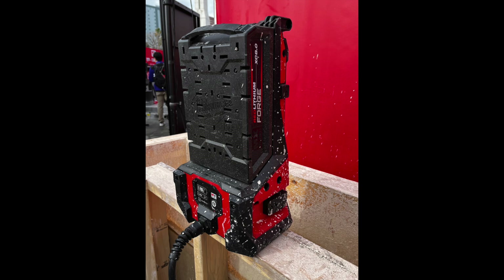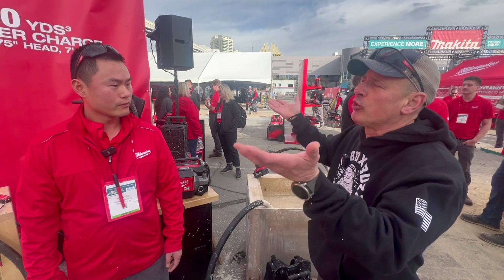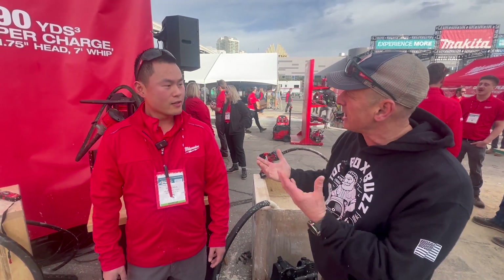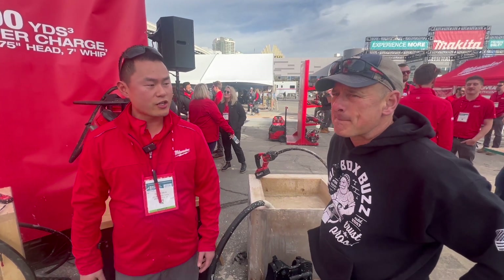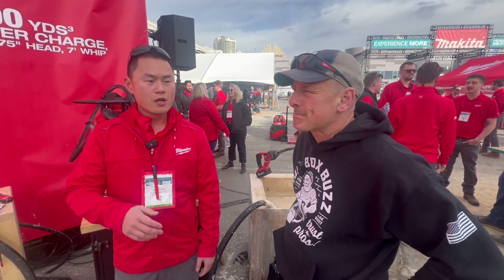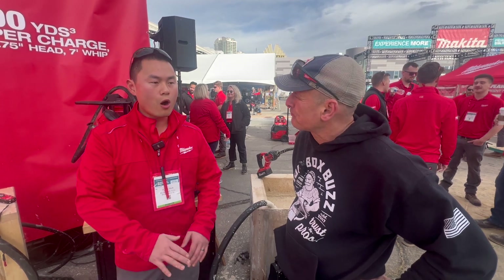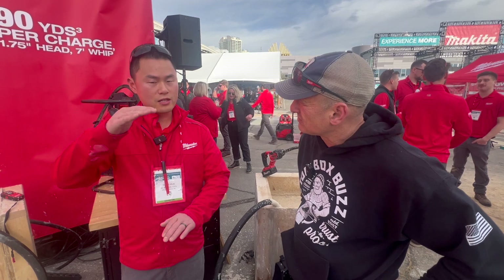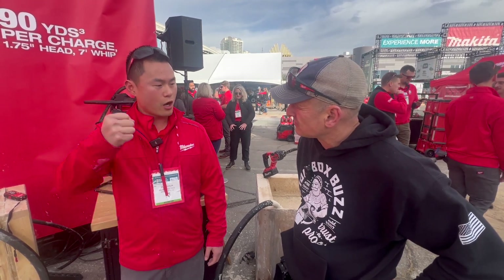I'm not a concrete guy — I'm a carpenter. We work off foundations. Are you vibrating as you're pouring in lifts? Or do you pour the whole thing and then work the vibrator up and down? Yes, it's done in lifts. You have to imagine, as you're pouring deep walls and columns, you're not pouring concrete all the way up to 16 or 32 feet at once — it's in different lifts, and you're vibrating as you go.